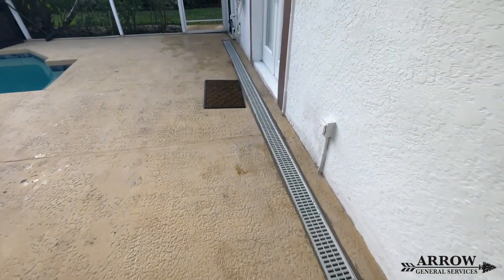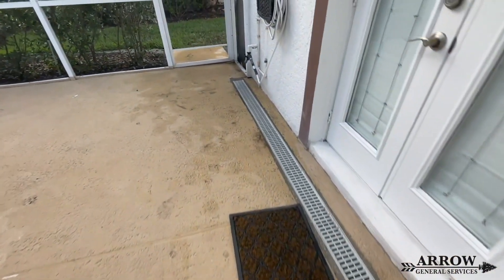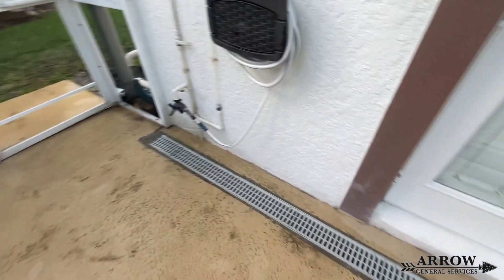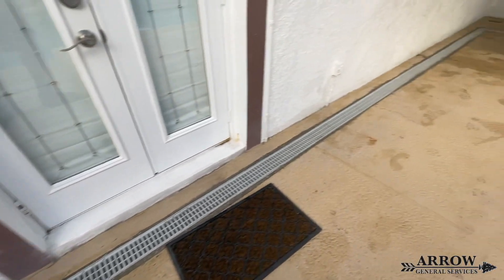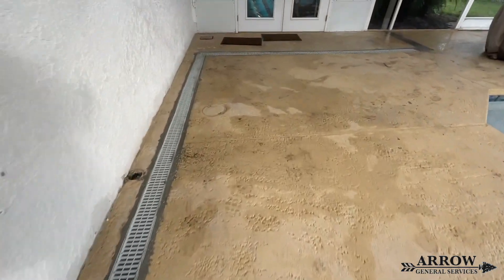We hope you enjoyed part two of this three-part series. The next video will be coming out shortly, and that's going to consist of the rest of the gutter downspouts and the channel drains that are going to run along the driveway on this home. So until next time, this is Aero General Services signing off.